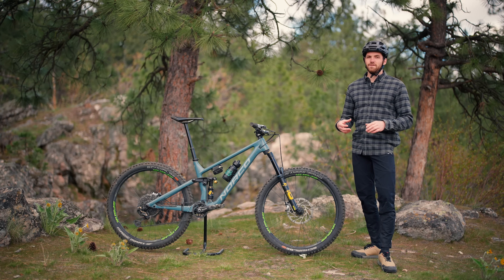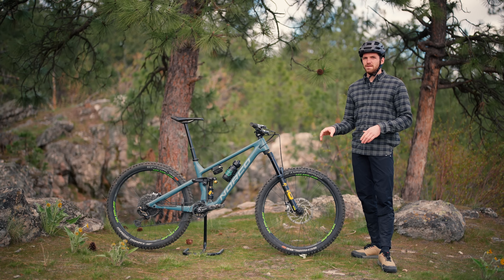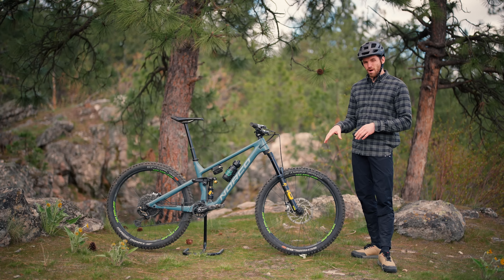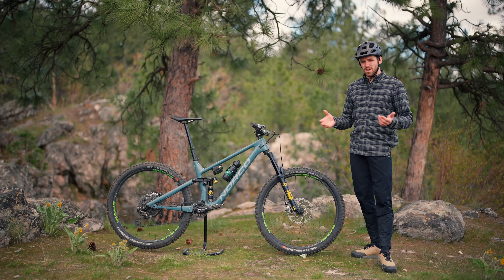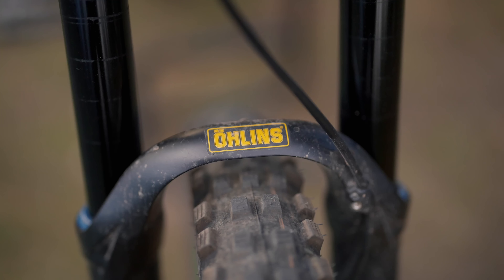I really like it to feel buttery off the top, and the SKF seals on this have performed flawlessly. I did take out the foam rings and give them a couple of cleanings throughout the test but the seals remain the same. At the amount of hours I have on this fork now it's probably due for new seals, but so far so good. I have changed the oil twice — super easy to do, really user-serviceable at home.